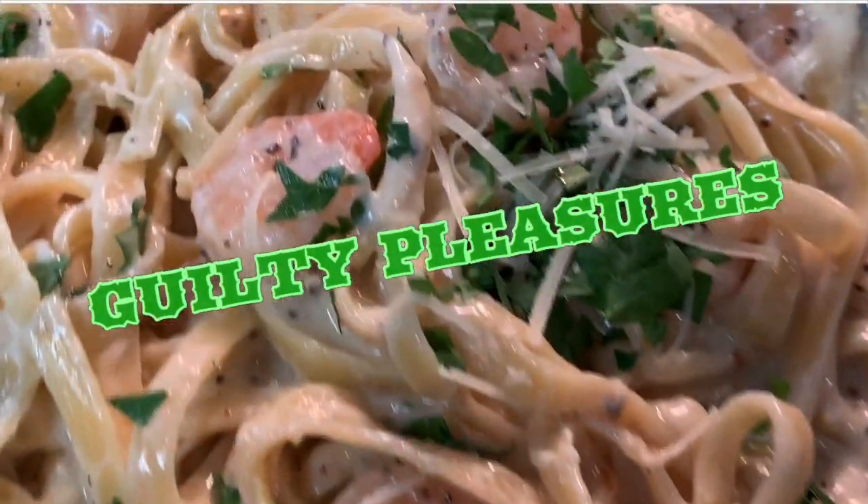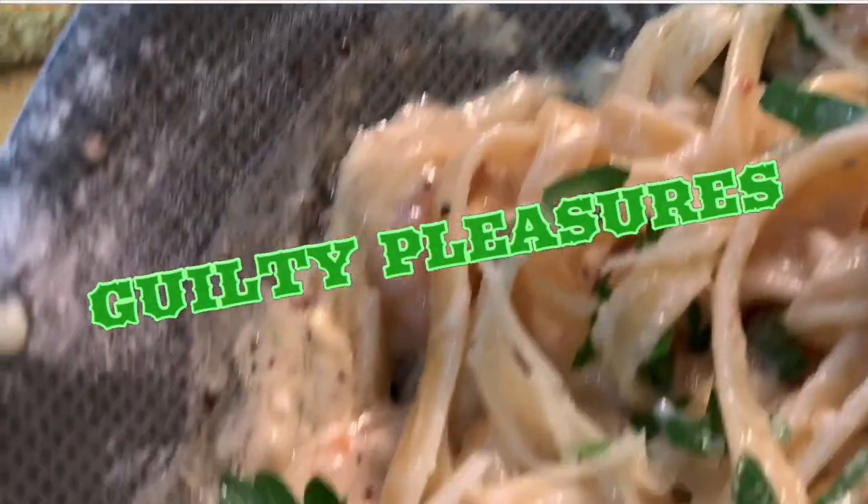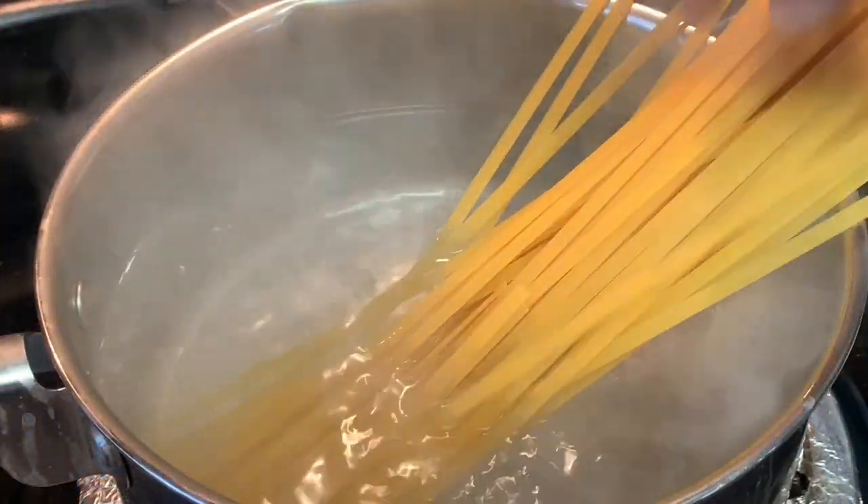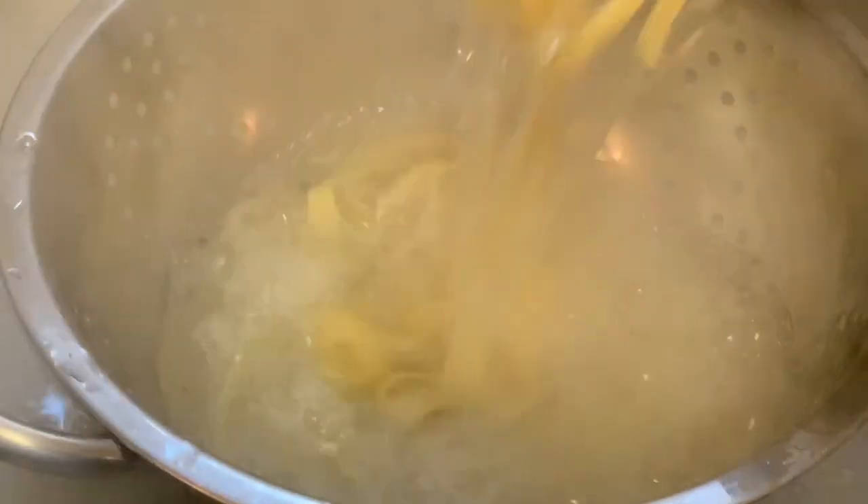Hey y'all, you know life is full of guilty pleasures — today I surely got one for you. Stay tuned for fettuccine shrimp alfredo.